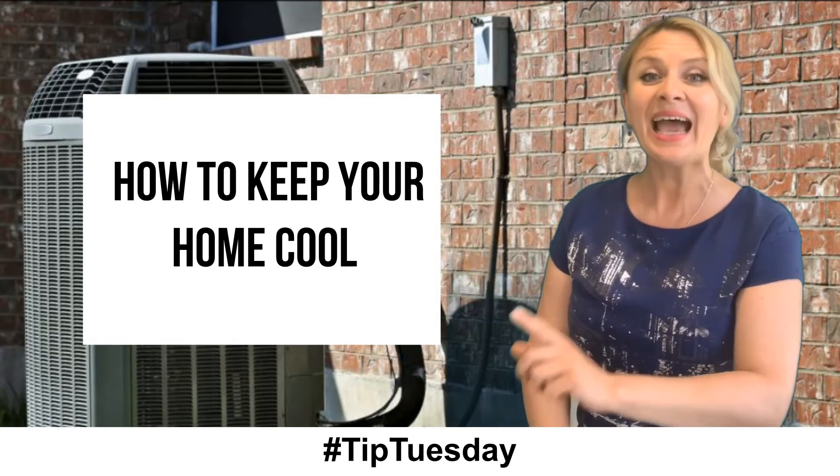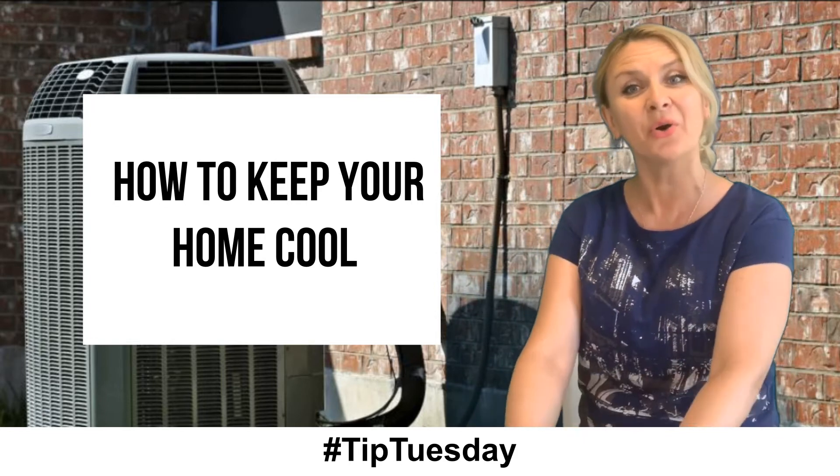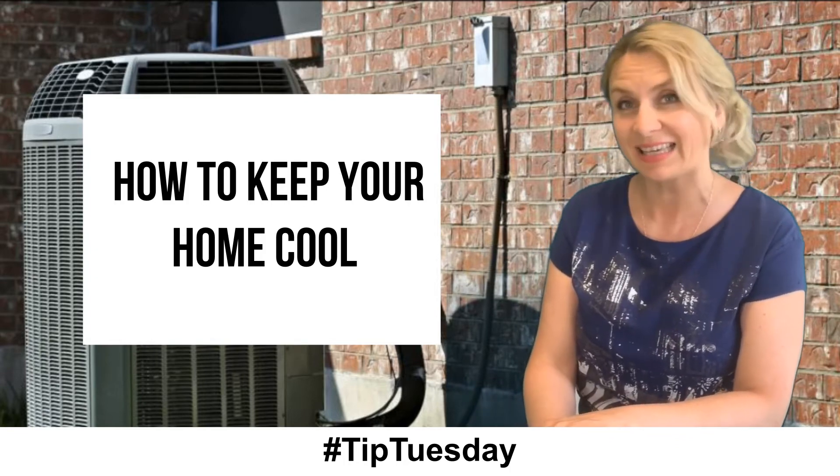Hello! Today is Tip Tuesday and today we are going to talk about home maintenance tips to keep your home cool and our system running during the hot summer months. It's very important, especially in a summer like now.